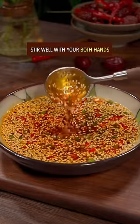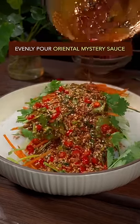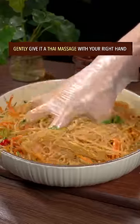Add sugar and stir well with both hands. Top with shredded cucumber, carrot, cilantro, and oriental mystery sauce. Gently give the Thai massage with your right hand.